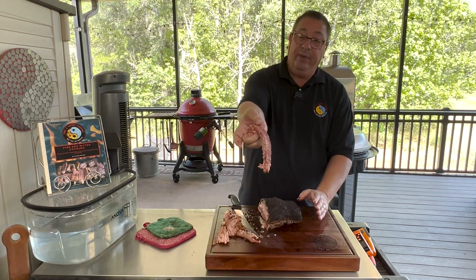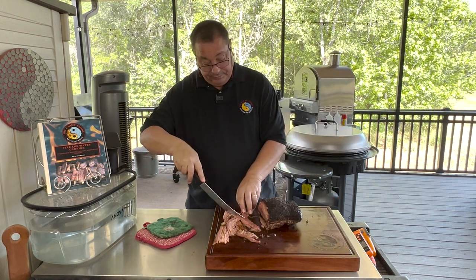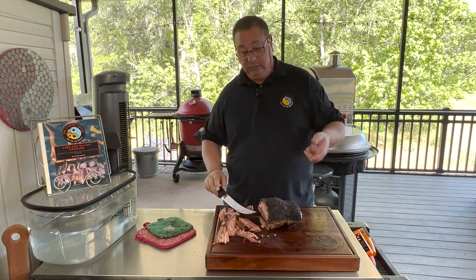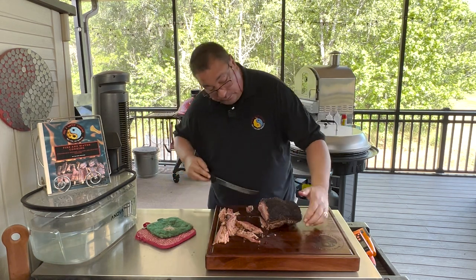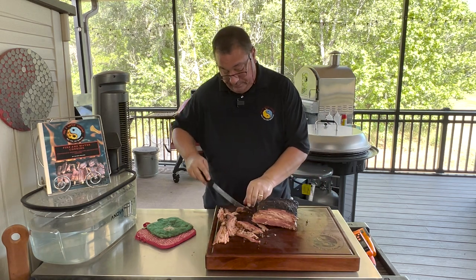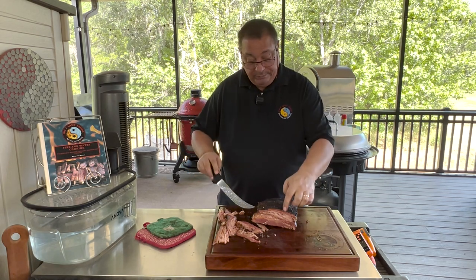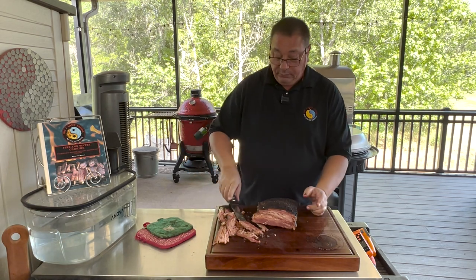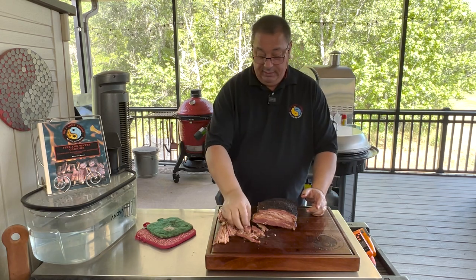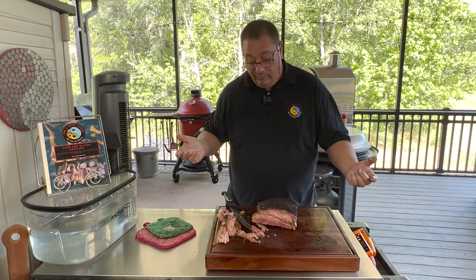That's still pretty hot. I'm going to go ahead and take a bite of it even though it's still pretty hot. Wow — there you have it, pastrami from beef belly. That rub is delicious, finished on the Kevary H1. Mmm!